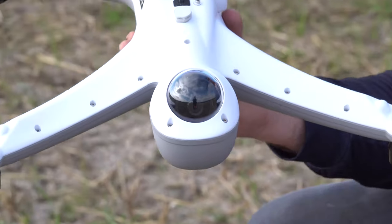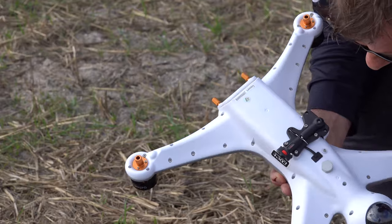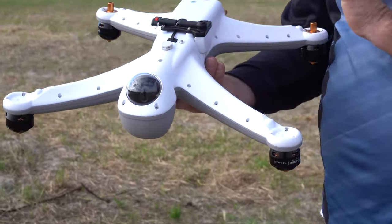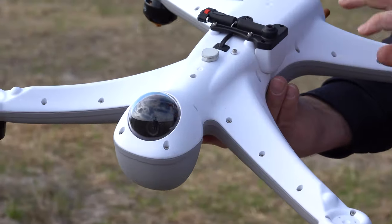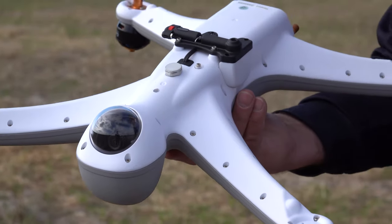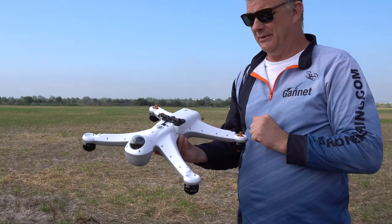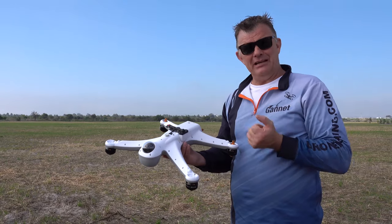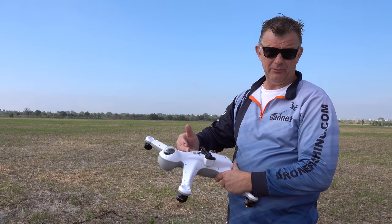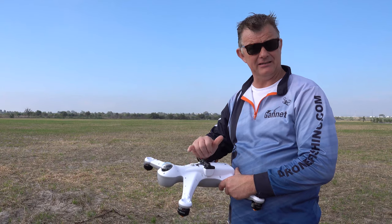On the Gannet Advance specifically, you've got this membrane here. When you're cleaning your drone, you don't want to spray any Mr Min or any fluid on this little unit, because that is where it breathes through. The barometer on the inside — with the advanced Pixhawk Mini 4 — breathes through that to get and hold the height. If that gives you a problem, the drone will go up and down — we'll need to replace this membrane.